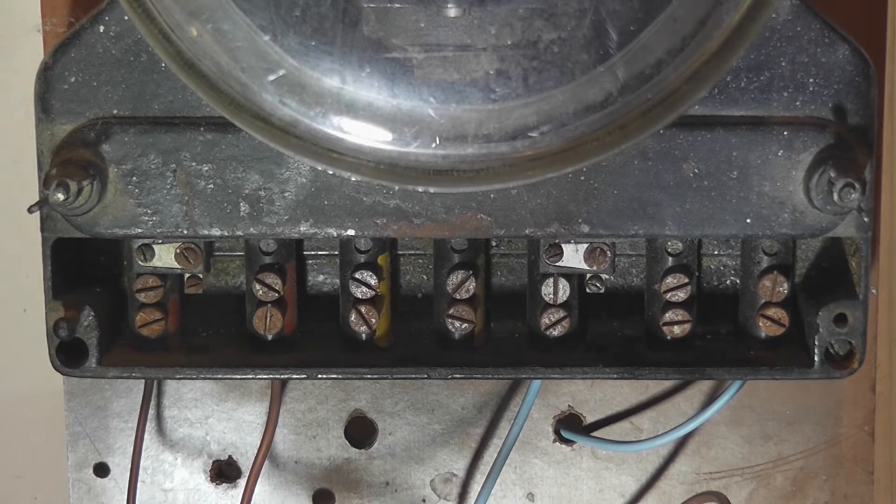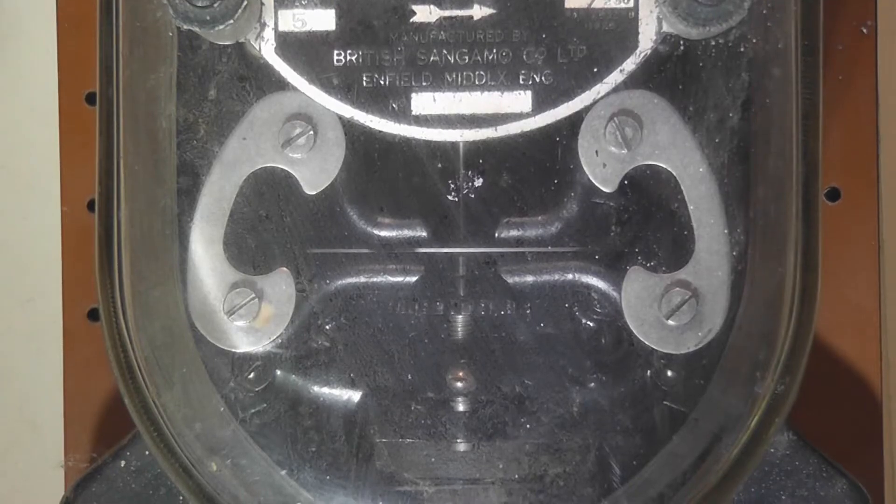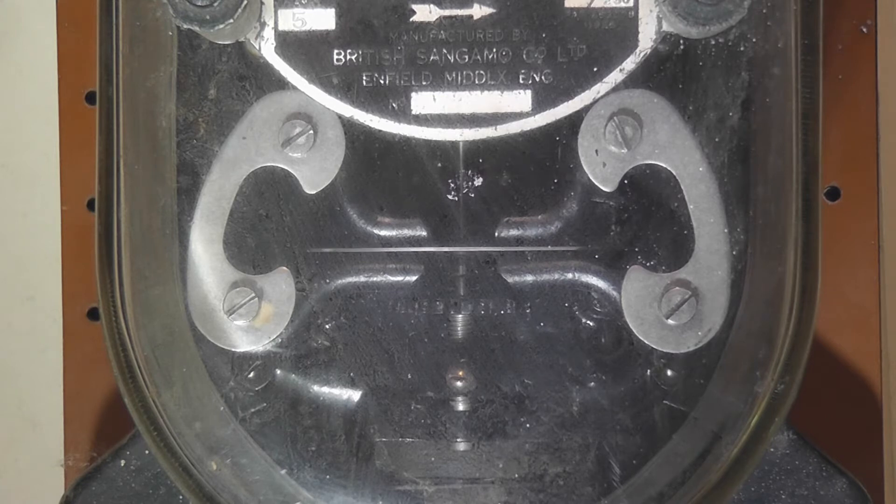I have wired the meter up as a single phase configuration — current in on red, current out on red, a potential on blue, neutral to the neutral. It just runs on a 230 to 240 volt single phase 10 amp supply. The constant of this meter is 500 revolutions per kilowatt hour, or a KH value of 2.